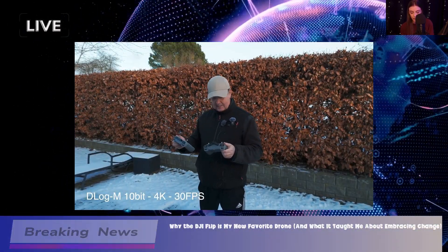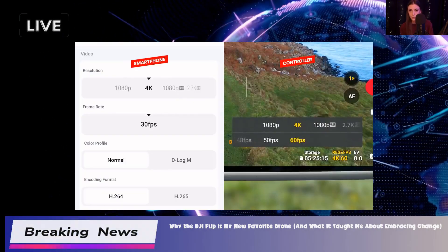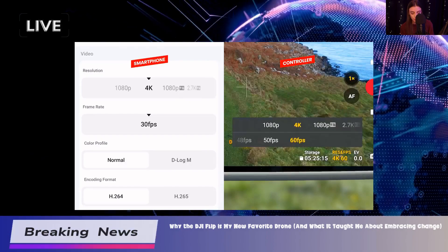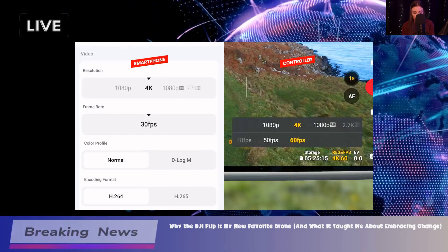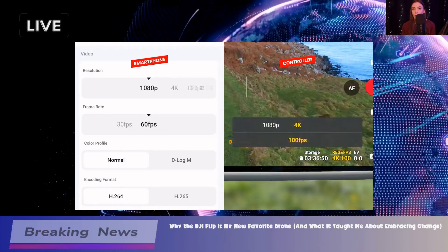But let's keep it real, there are some limitations. For instance, it lacks FPV capabilities, which might be a bummer for those looking for a more immersive flying experience. The noise level can also be a bit high, which might bother some people, especially if you're in a quiet area.